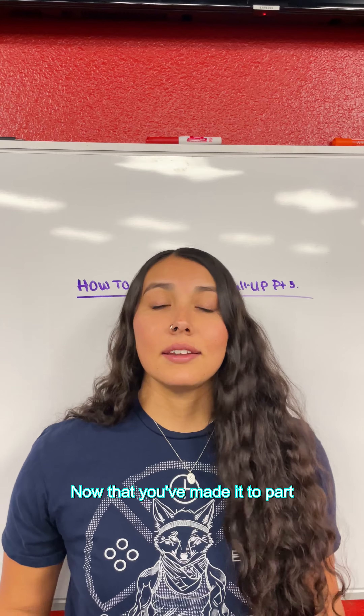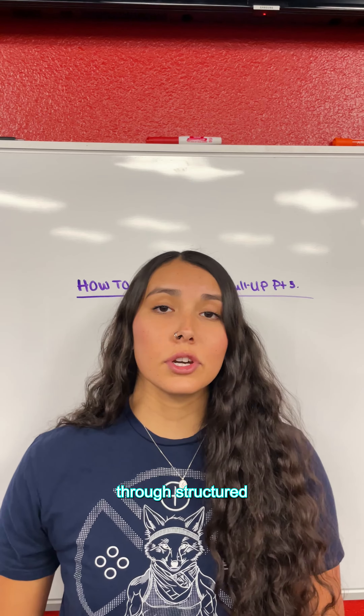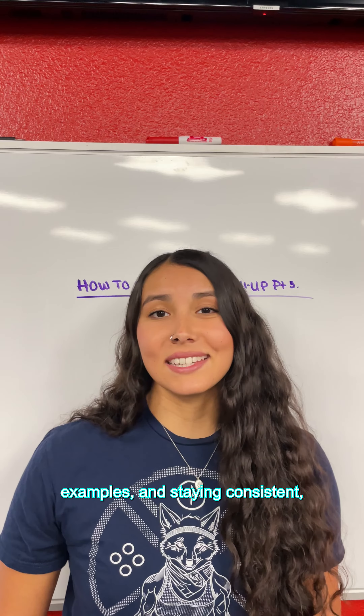How to master your pull-up, part three. Now that you've made it to part three, we're going to talk about how to master your pull-up through structured routines, routine examples, and staying consistent.